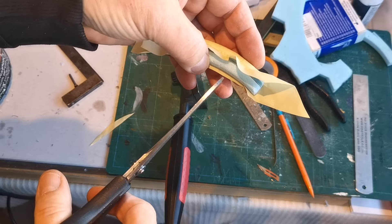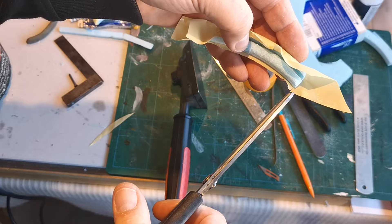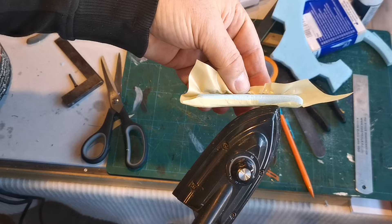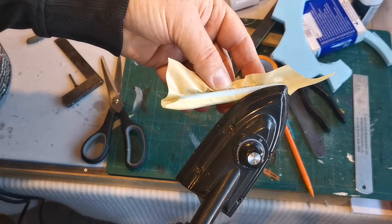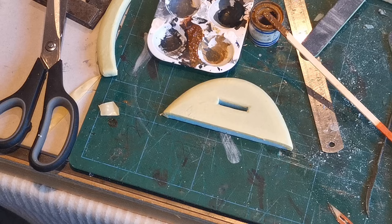I thought it would be worth showing this stage. Obviously it gets to the point where you can't stretch it anymore, and then all I do is crimping around making small incisions, which I'll then use to help me turn it round. Starting to come to fruition — this is obviously the most difficult part to do.